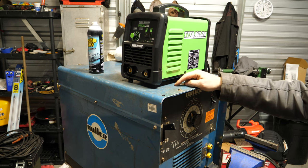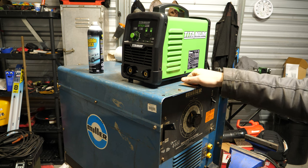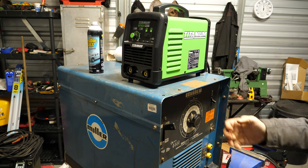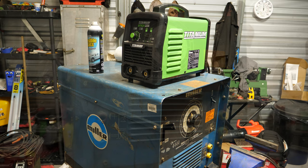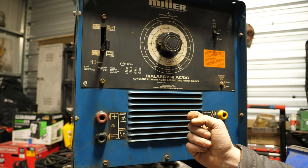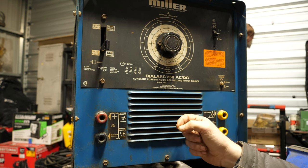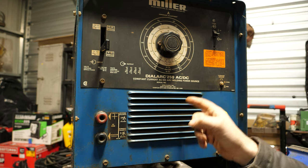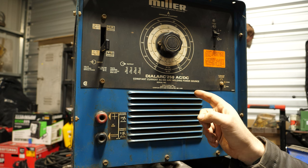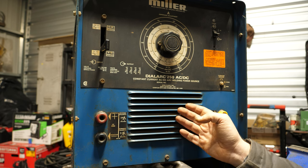Definitely not fun. Bring a friend — bring two friends — if you're trying to load one of these. A tractor or some kind of crane is the best way, which is why it has a lifting hook on it so you can do just that. So this is Miller's Dial-Arc 250 AC/DC — a DC-capable stick welder slash power source. They did make these as AC-only, but those are pretty uncommon and I'd highly recommend against buying one of those.